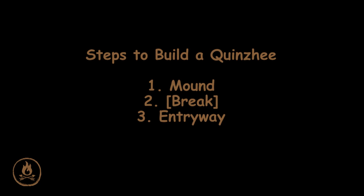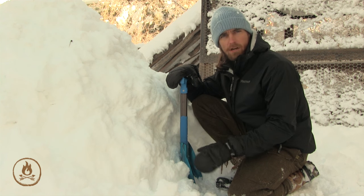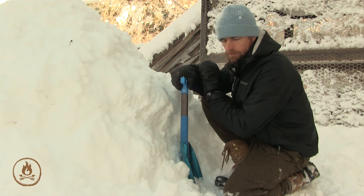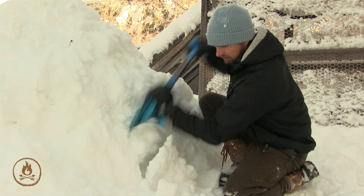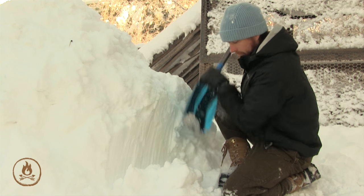Once you've let your mound sinter long enough, you're ready to dig the entryway. You may want to put down a plastic bag, a tarp, or even a scrap of sleeping pad to keep you off the snow. What I like to do first is to shear off a vertical face here — this will start to give you an idea of whether the snow is actually sticking together.